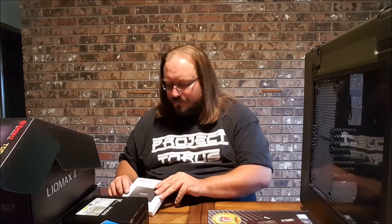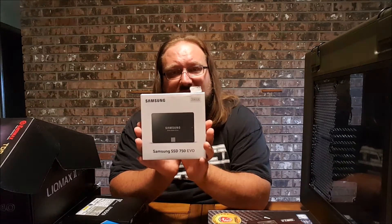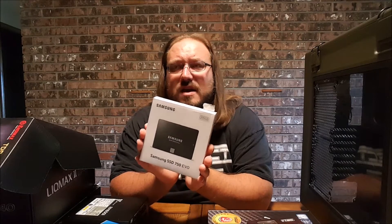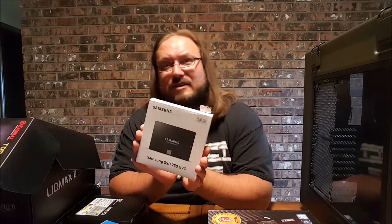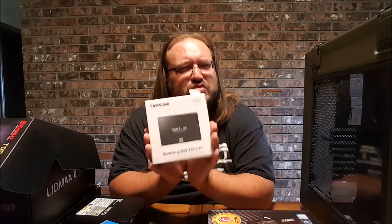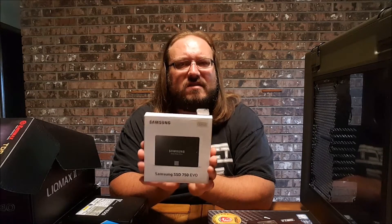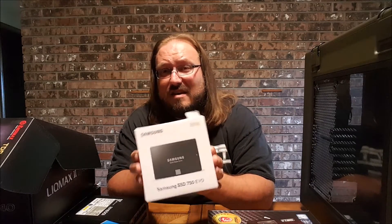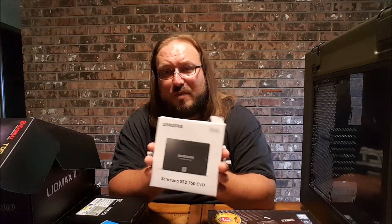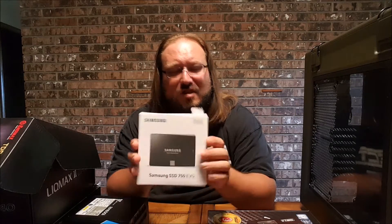In terms of hard drive, I went tried and true — Samsung 750 Evo, 500GB. I will probably add another hard drive later on, just a cold storage type of thing — some sort of 4TB 7200 RPM drive. But really, all the games will sit on this, and 500GB is about the bare minimum nowadays that I would recommend as your primary PC hard drive. Someone suggested M2 or the 850 Pros, but you know what, this is going to be just fine.